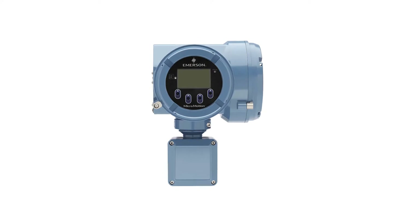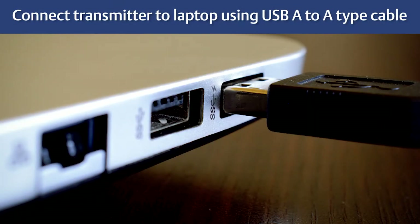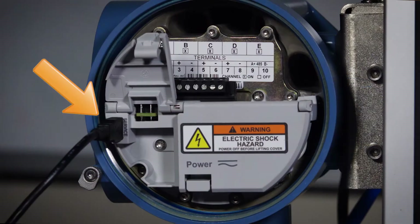Connecting the 5700 transmitter with ProLink, we will need a USB-A type cable and connect from the laptop computer's USB port to the USB service port on the 5700 transmitter.